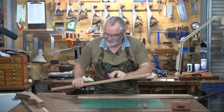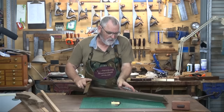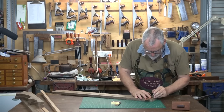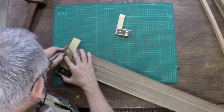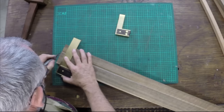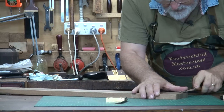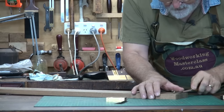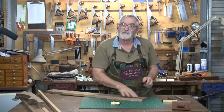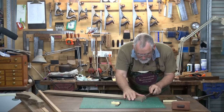So with a knife and a square, I'll do a knife wall, which will give me a nice edge for the saw to go along. And again, with a nice sharp chisel, run up that knife edge.